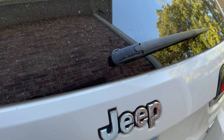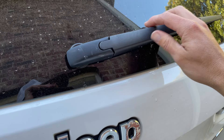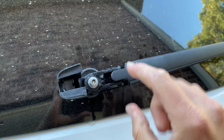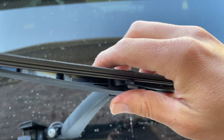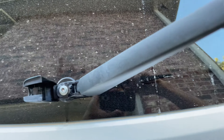All right, super simple video. We're going to go ahead and replace this. We're going to take this off. You don't have to remove this — all you have to do is literally take this out, move it sideways, and pop it out.